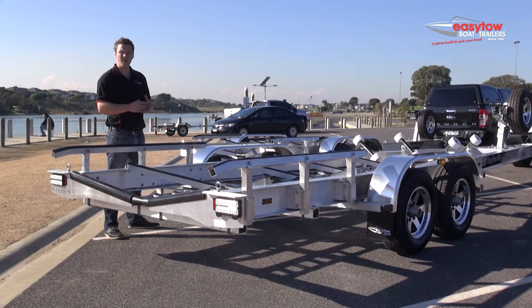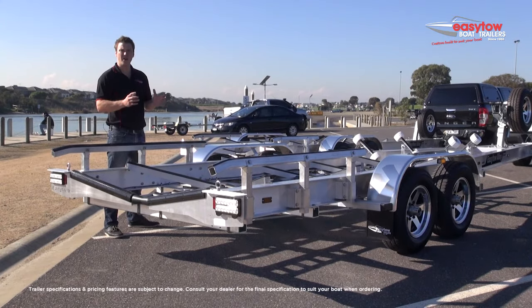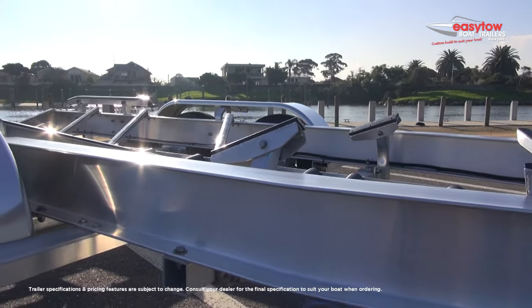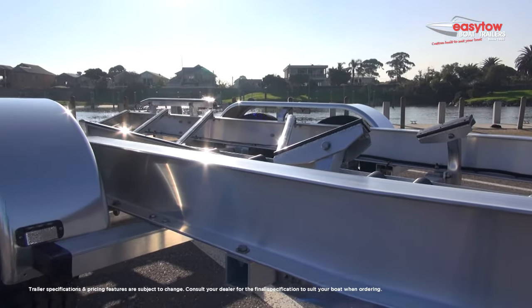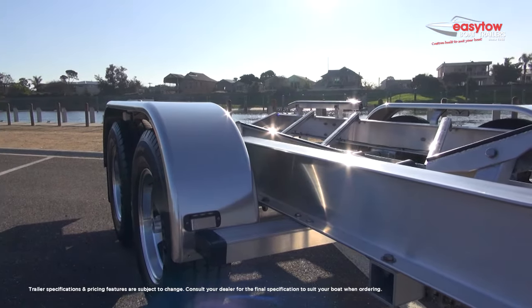That 200 kilo saving is incredibly crucial in terms of overall towing weight. It means you can tow a boat that's just a little bit bigger, or in that three and a half tonne range where you've got towing capacities like Land Cruisers, Ford Rangers, etc. It means you can tow that bigger boat without having to go to a bigger vehicle, and of course a lighter package is more fuel efficient to tow.